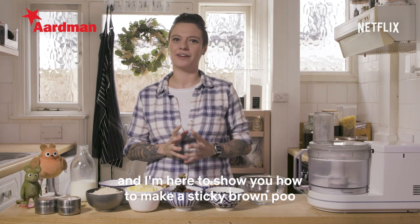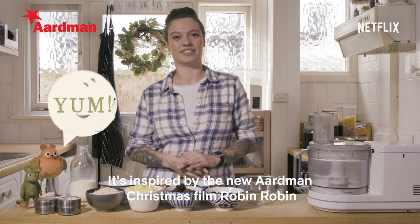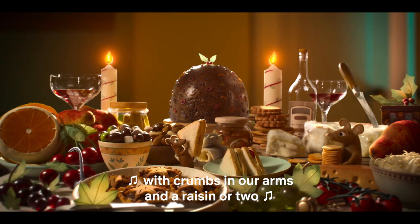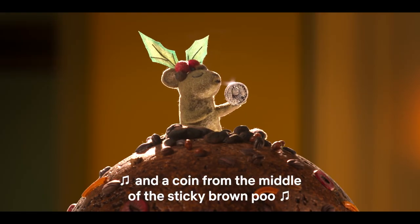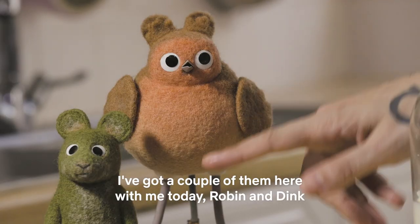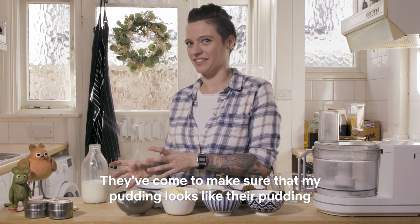Hi, I'm Jack and I'm here to show you how to make a sticky brown pudding. It's inspired by the new Aardman Christmas film Robin Robin. I've got a couple of them here with me today — Robin and Dink. They've come to make sure that my pudding looks like their pudding.